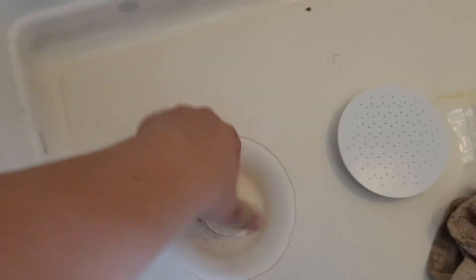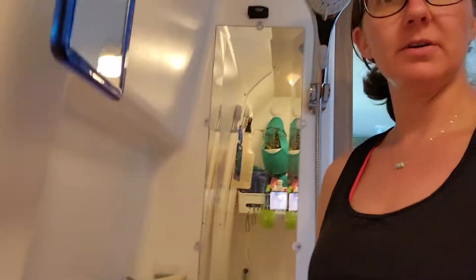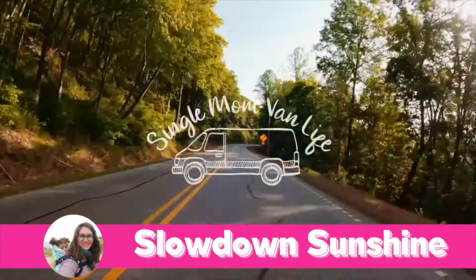Hey, it's Ashley, Slow Down Sunshine, and here I am in my van. We are just a couple of short days away from being here full-time, so I'm doing some modifications I've been wanting to do for a long time. I'm gonna take this guy off — this thing just spins right off — and we have this mirror that is just not super functional.